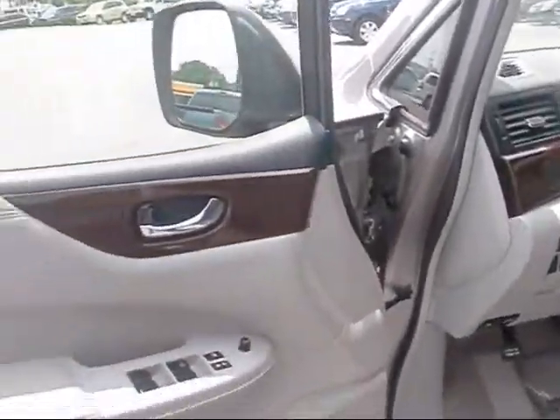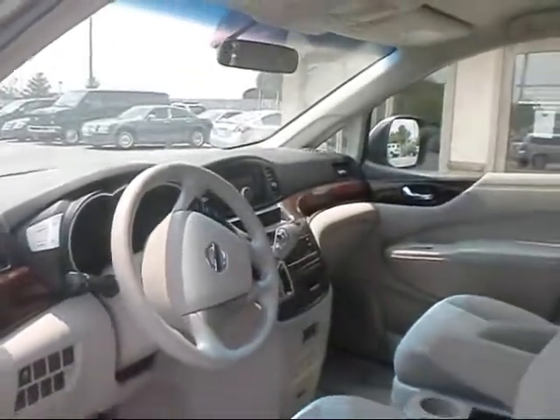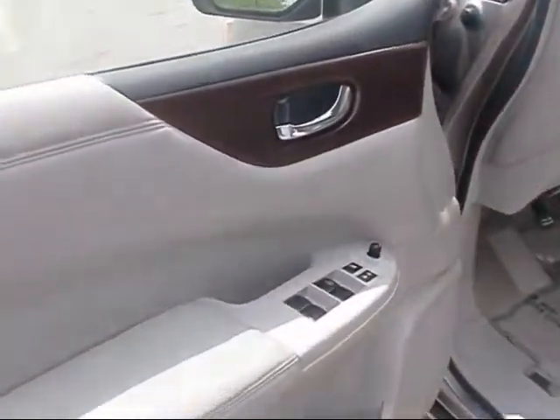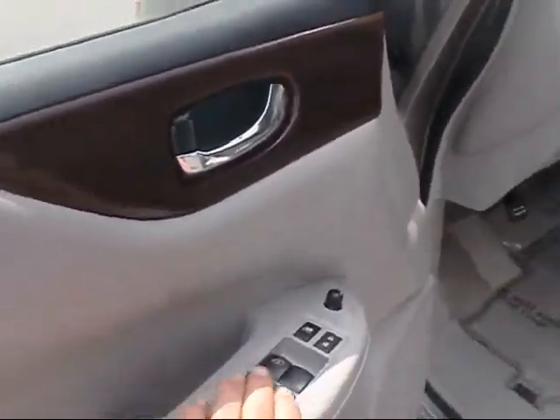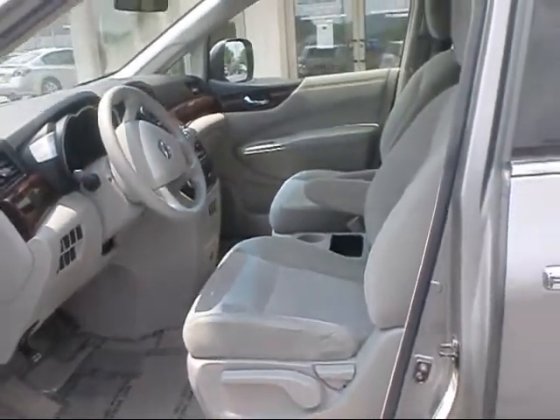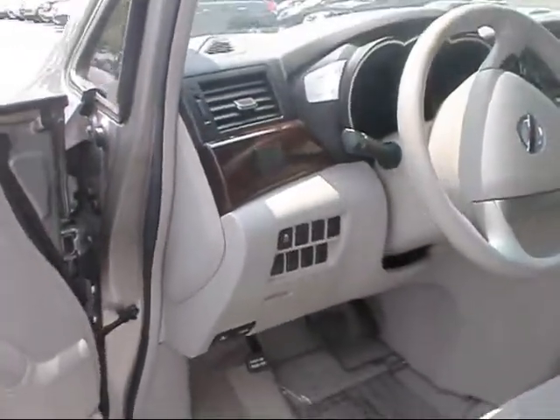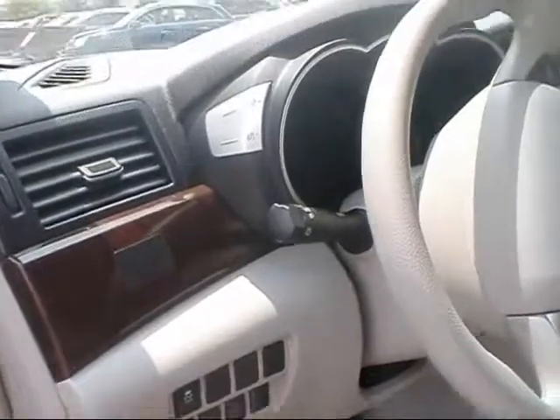We'll take you inside and show you some of the features. You can see on the door panel it's got nice wood grain accents. Of course it has power windows, door locks, and power mirrors. This is the S model that comes with the cloth interior. It's got the floor mats in, and traction control.